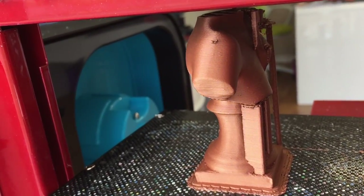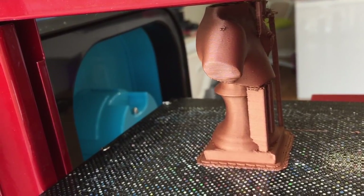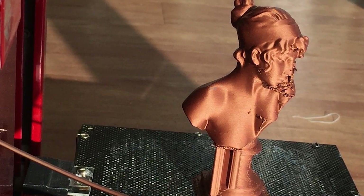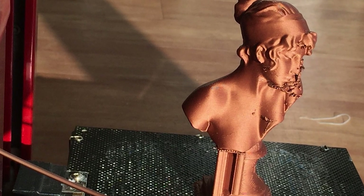This is especially important for text and small details such as texture, and why when you're printing busts or characters you'll generally want to print them standing up rather than lying down on their back or side.